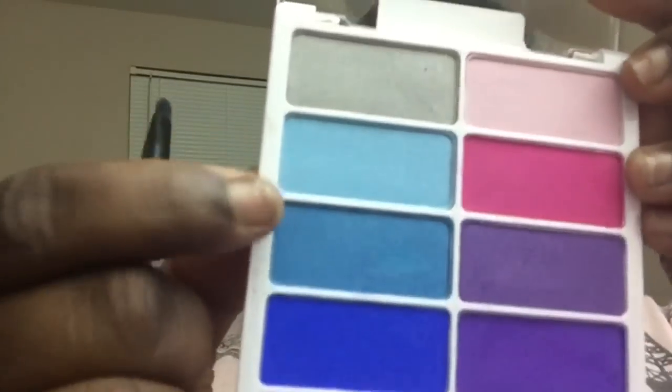Now I'm going to take that same brush I used to define my crease, go back into my palette, and take that pretty, slightly darker than sky blue color and smudge it right under my waterline.